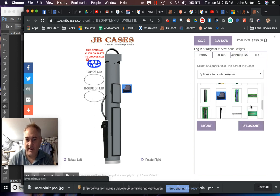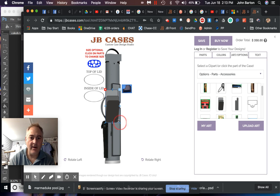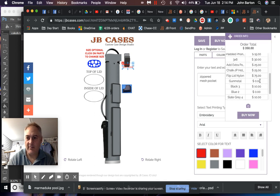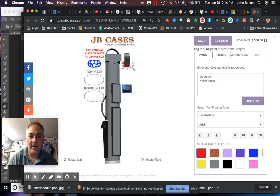Let's add a mesh pocket inside. Adding a mesh pocket inside is the same as adding a phone sleeve — we'll add that at the top and put a note that this is going to be a zippered mesh pocket. That adds $15 to the price. So we're at $350. Now let's see what else was on that 'ultimate featured case.'